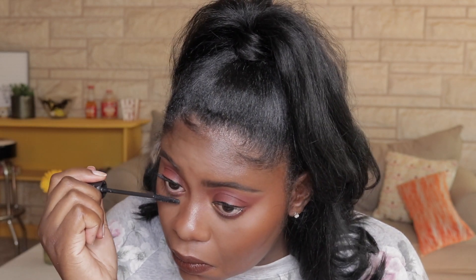I'm using my Bad Gal Bang Mascara by Benefit. This is one of the best mascaras on the market in my opinion — it's kind of pricey but really worth the money. You can get it at Sephora or Ulta and I believe it runs $20 at each store. Also, if you don't want to put on falsies after this step, you could always just leave your look this way.